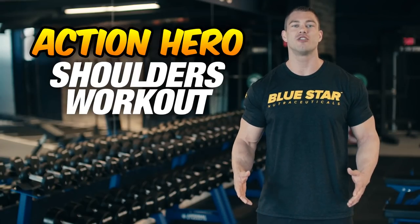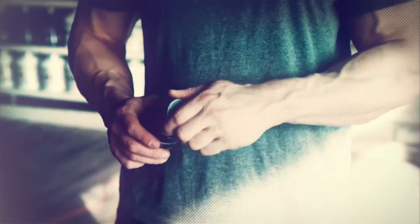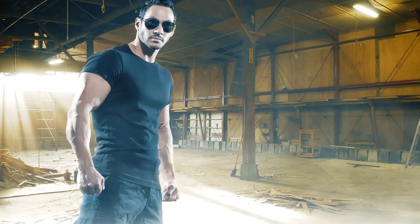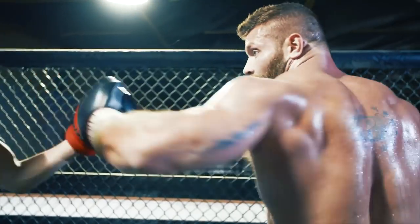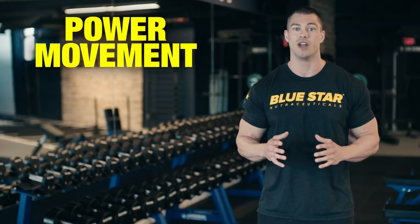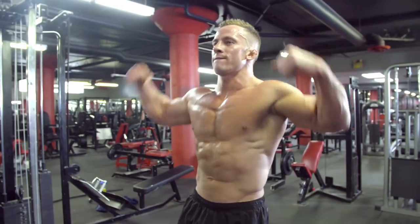Welcome to the action hero shoulders workout. Whether you're going 12 rounds in the ring or in the midst of a 10-man bare-knuckle brawl, being an action hero demands a physique that packs a punch and performs just as good as it looks. That's why this workout strategically combines a power movement along with high volume hypertrophy training, creating an action-ready physique that is both muscular and strong.